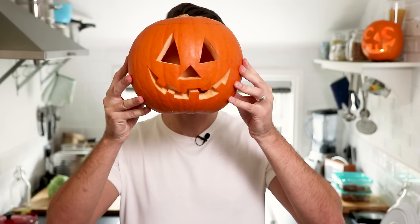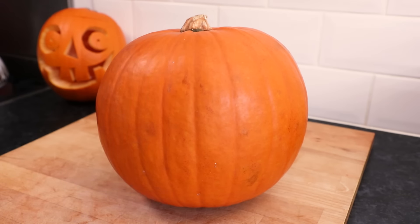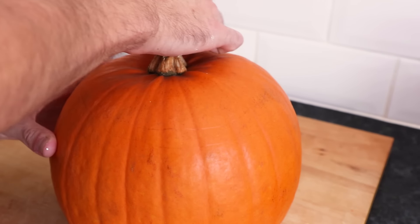Here's how to easily carve a pumpkin like a pro. Hey guys, it's me. Firstly, take your pumpkin, then using either a pencil or a pen, mark where you're going to slice the top of the pumpkin off.